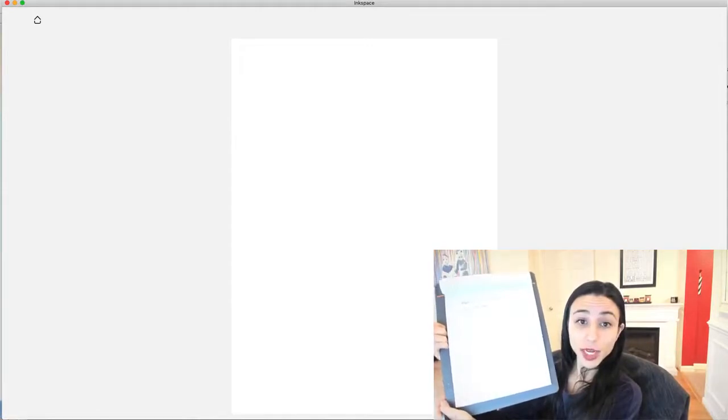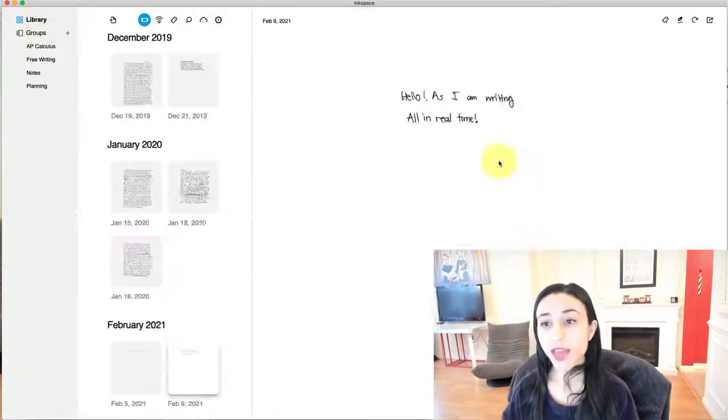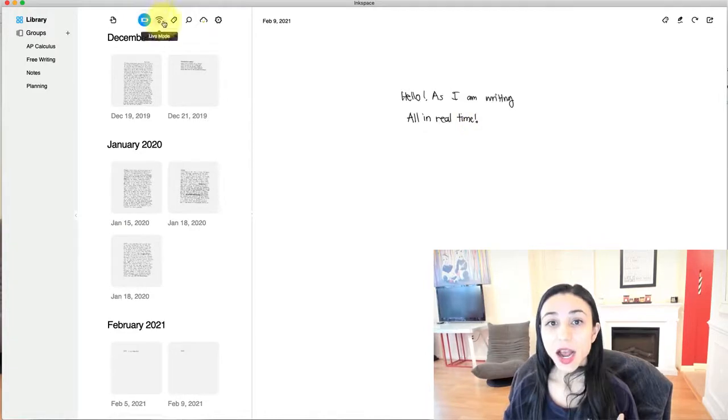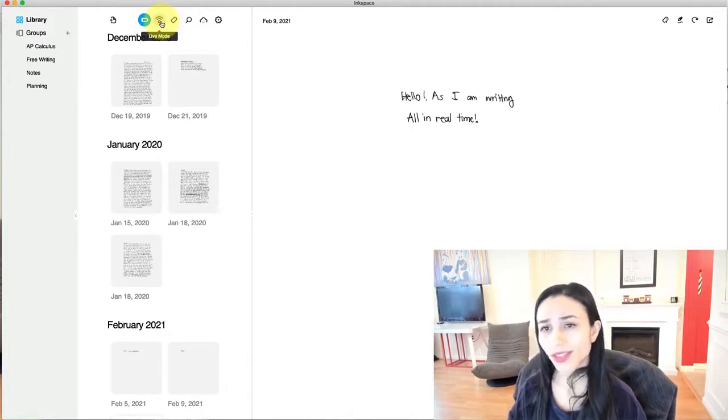When I'm all done writing, I would just press this button again one time, so it turns from blue to green again. What that did was it saved what I had written. If I go back to the home, it saved exactly what I had written. Say I didn't really finish that note and I want to finish writing it — I can choose to go into live mode. If I just want to write an answer key, for example, I would just write out all my notes and then press the button once, so it just saves it all without needing to see it in real time.